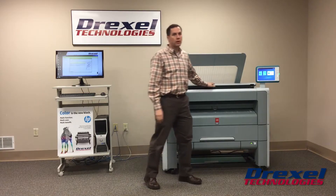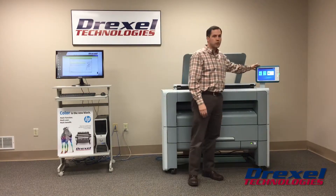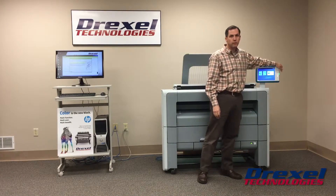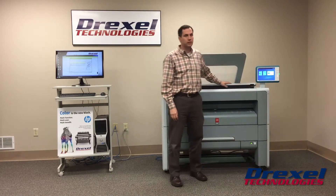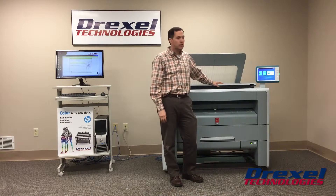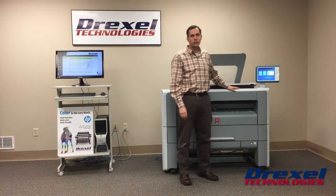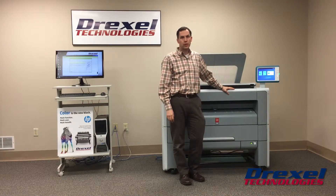Some improvements in the PlotWave series: you'll notice it has a 10-inch touchscreen monitor over here. You can put in a USB stick for submitting prints as well as saving scans. It also has some presets for scanning, copying, and printing.